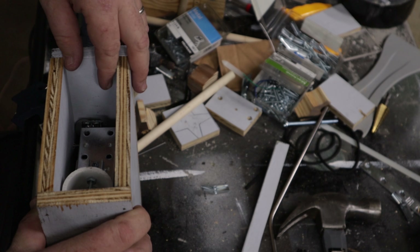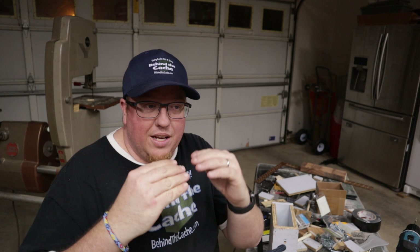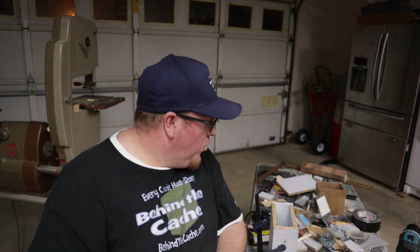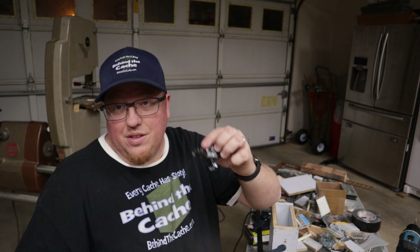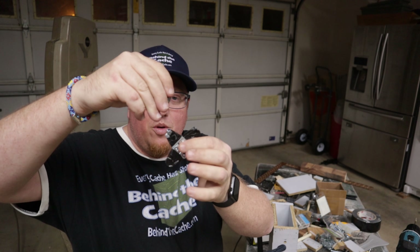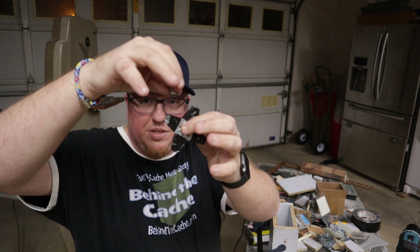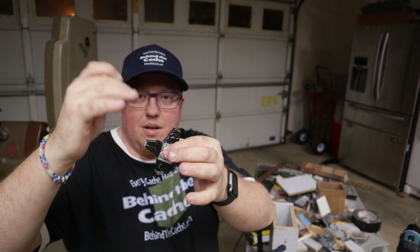That took a lot longer than expected. Had to go through a lot of trial and error trying to figure out how to get the marble to drop and hit the pivot point. I went through a whole bunch of different levers trying to get the flip and it just wasn't working right. What I ended up coming up with was almost like a star drive — the marble comes down, hits it, it spins, and the last one flips that lever up.